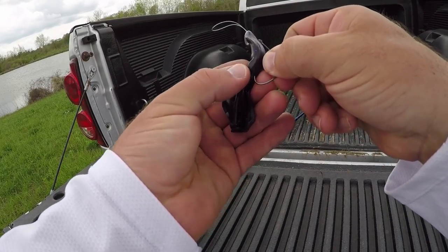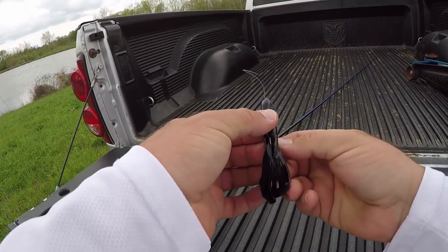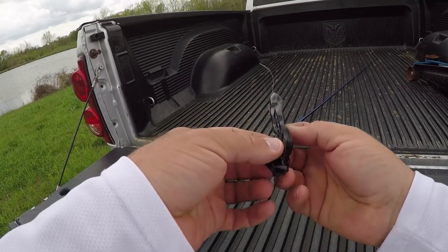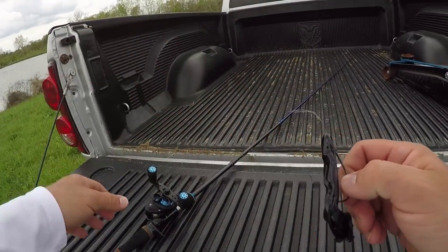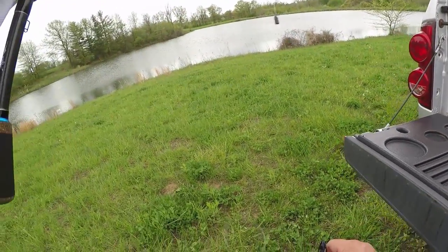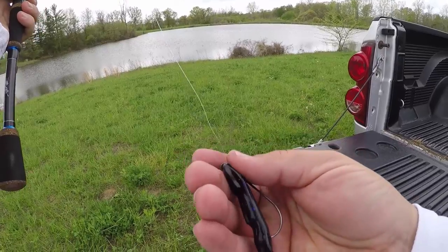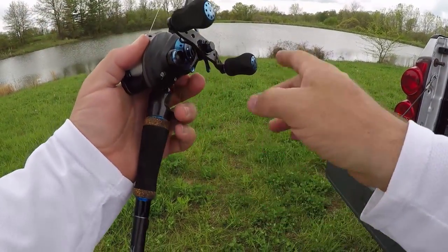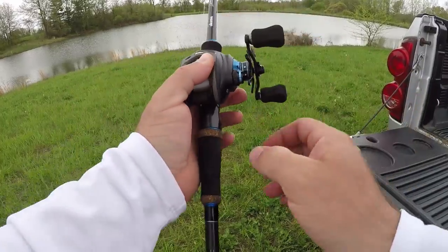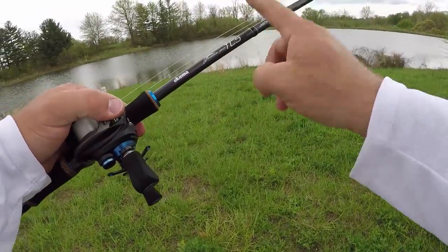It's a quick Texas rig — go in, rotate the hook, line her up straight in the bait, bury the tip to make her weedless. Make sure you broke the claws apart — there we go! I've got 15-pound Seaguar Invizx, a quarter-ounce Picasso gunmetal tungsten weight, the Akuma TCS 66 reel, and the TCS jig worm rod — seven foot heavy with a moderate action.